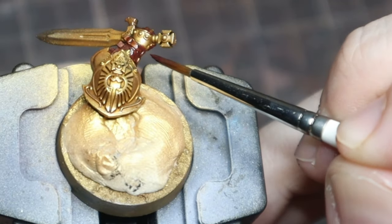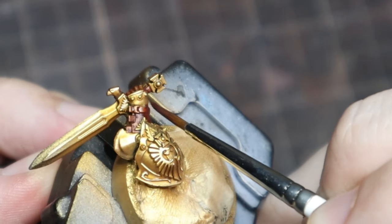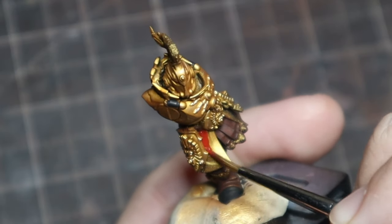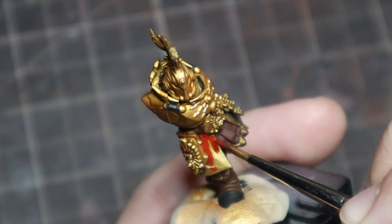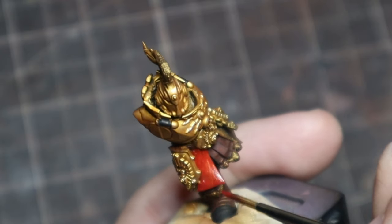My biggest struggle early on as a painter is that I wanted to stay in the box all the time, and it really stunted my growth. Take some chances. It's okay to completely fail at something — you learn even when you fail. Become okay with it not looking good and figuring out how to salvage the paint job. I have that even now. I try things and go, 'this is not coming out the way I wanted.' How do I fix this? That's a good process.